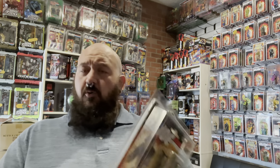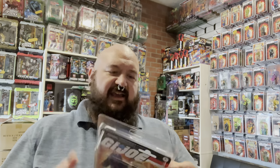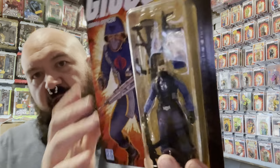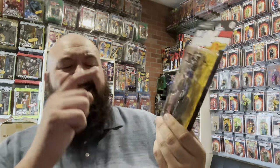Next we have the Cobra Officer. We're going into these retro figures with some more realistic weapon accessories. I believe this is an H&K MP7 submachine gun that he has here, and he comes with the mortar launcher. I'll take this figure out of the case to get a better look. He does come with the Cobra Officer helmet, a stand labeled Cobra Officer, and an AK-47 — another very realistic looking gun accessory.